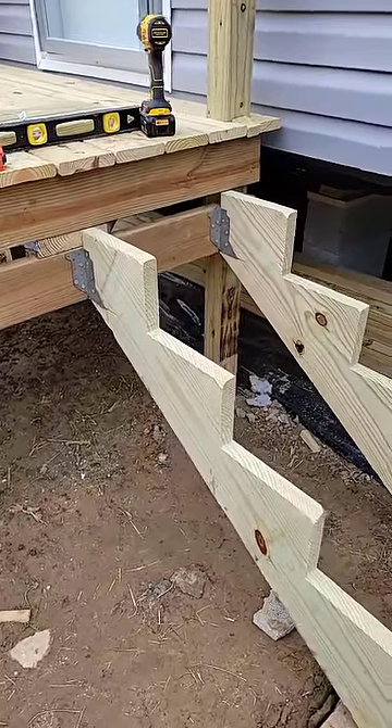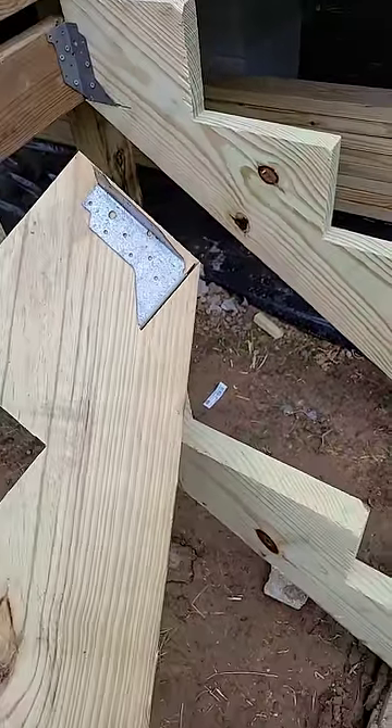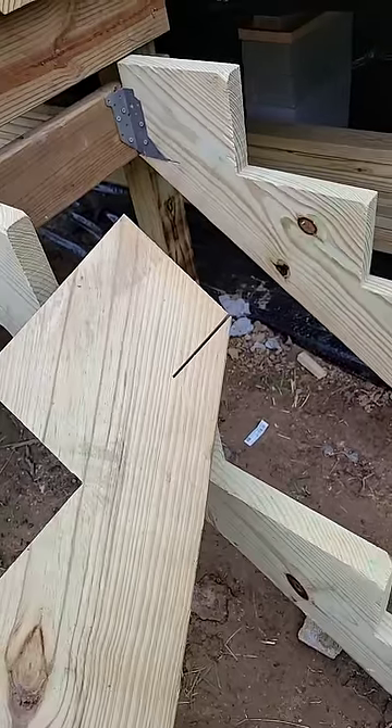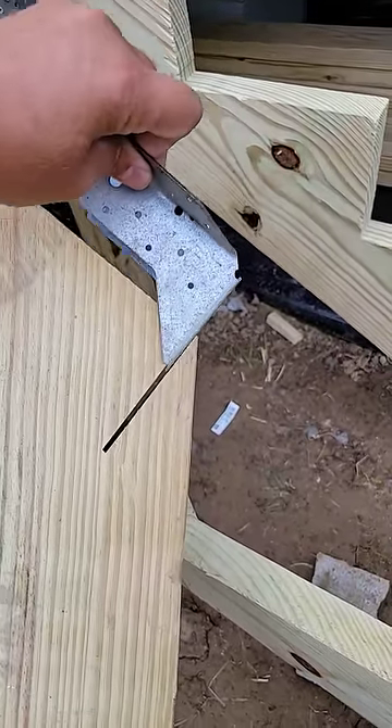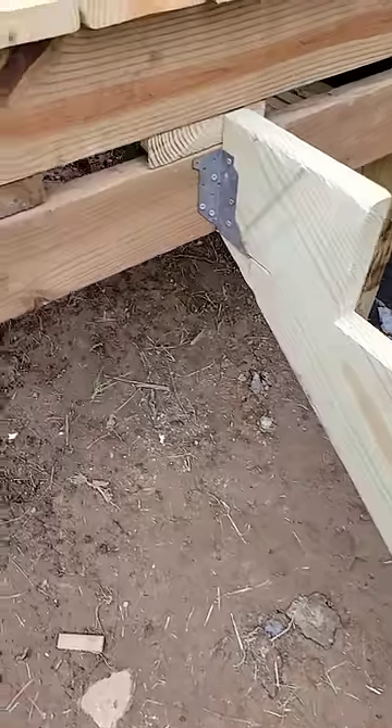What I did was I took a 2x6 hanger and I just cut a slot in the back of the stringer there for that size. Slid it in there and you will not believe how firmly that attaches to your deck.